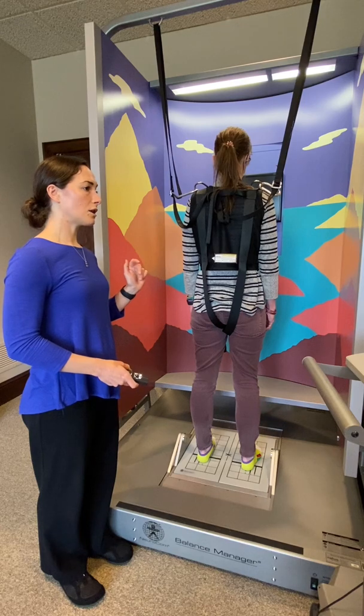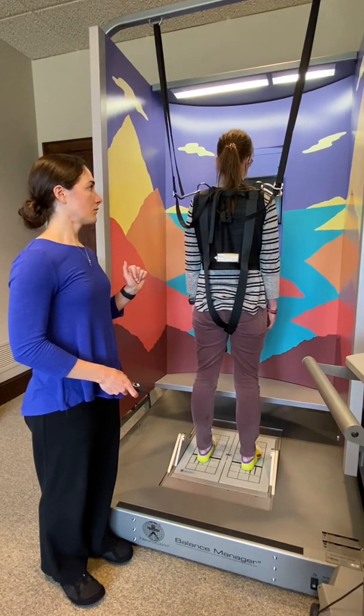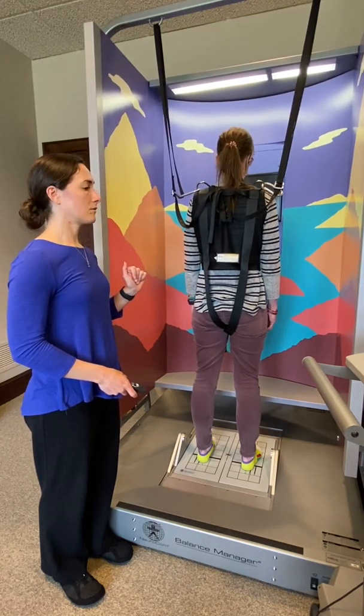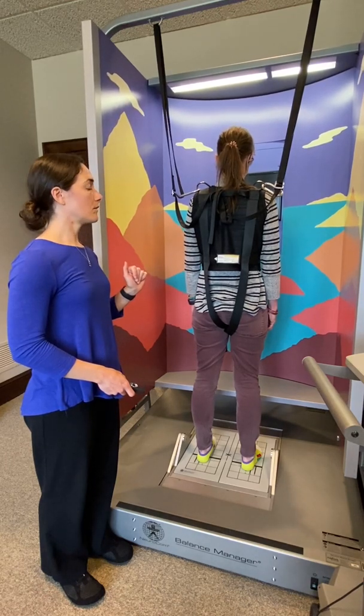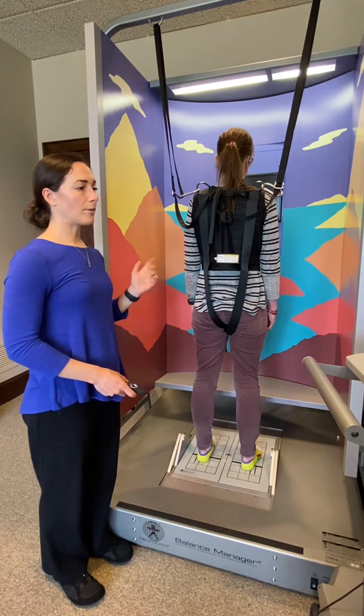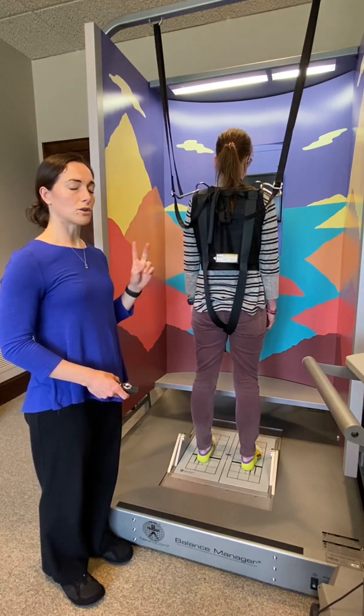So Jill, this is condition three — eyes open, the walls might move. I'll begin the test starting now. I'll stop the test. Normally that would go on for another 10 seconds, and then we would do that same condition twice.